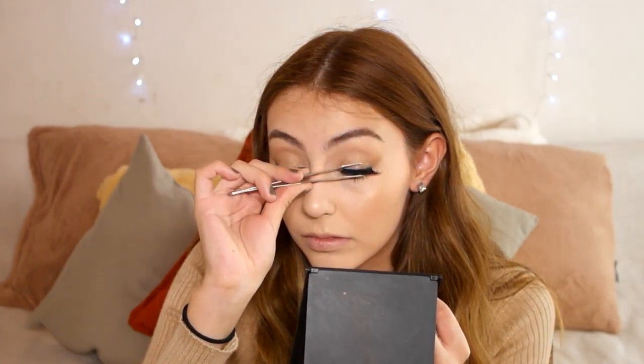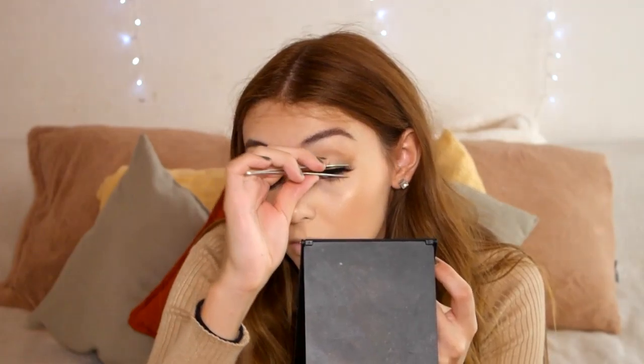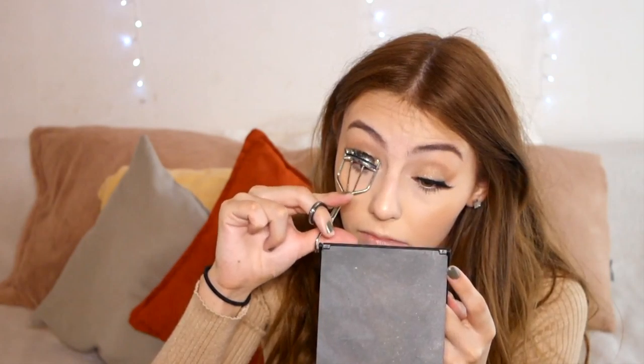I'm using the Huda Beauty Farah number 12 false lashes with Duo strip lash adhesive. These are one of my favorite lashes — they're really wispy and quite long at the outer end, which elongates the eye. I had a little struggle applying them but got there, and gave them a gentle squeeze to make sure they're blended with my natural lashes.